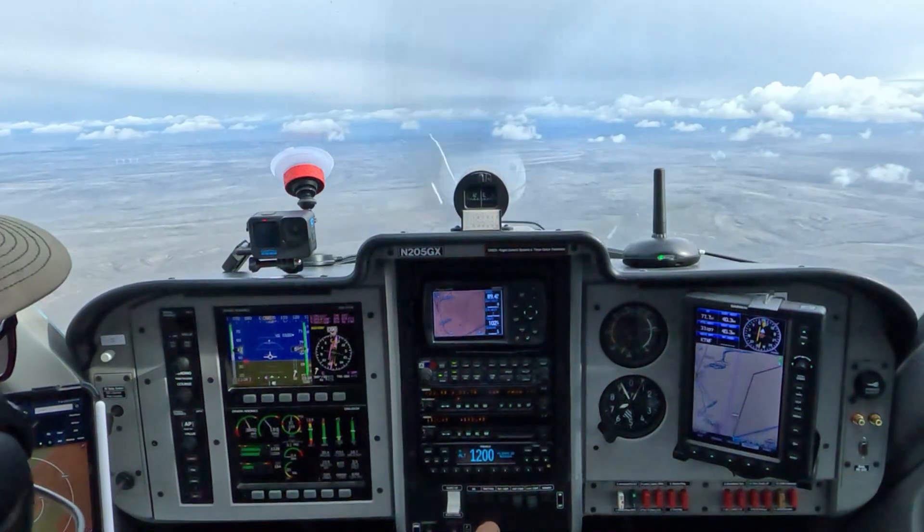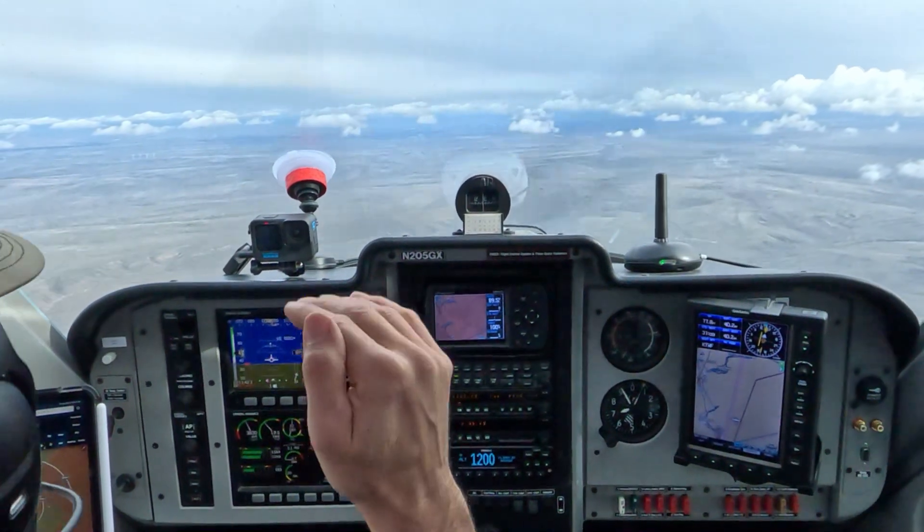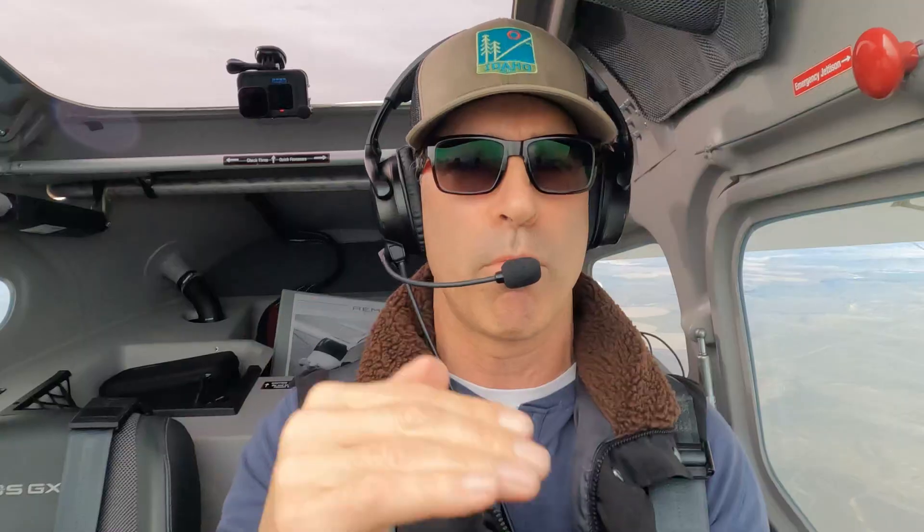The DPE might want you to do a power-off stall in a turn, or they might want you to do it in straight flight — it'll really be up to them. But what they are going to want to see is that before you go into the stall, you're maintaining slow flight, probably in level flight, and then much like you would be on base, you would establish a rate of descent, typically 500 feet per minute. So we'll go ahead and power back now.